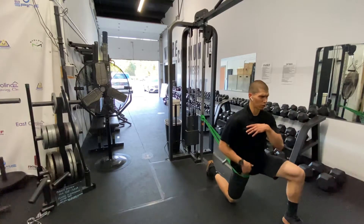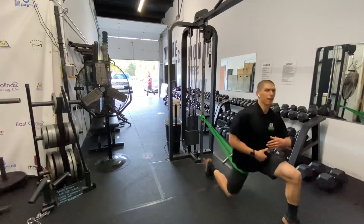Extend the hips again, try and really drive those hips forward, hold it for a three count, back out.